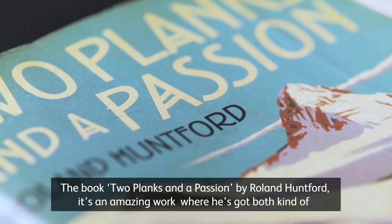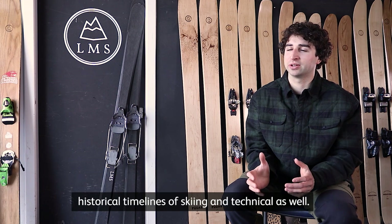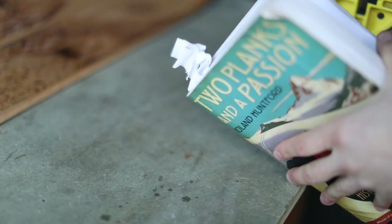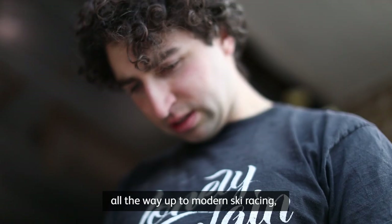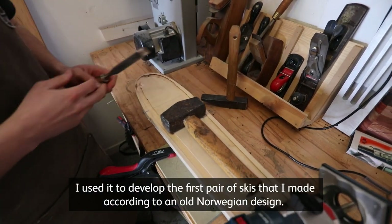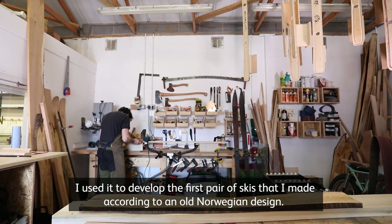The book Two Planks and Passion by Roland Huntford is an amazing work covering both the historical timeline of skiing and technical details. It goes all the way back to the first skis ever discovered, through to modern ski racing, and also includes technical information, drawings, and dimensions. I used it to develop the first pair of skis that I made, according to an old Norwegian design.